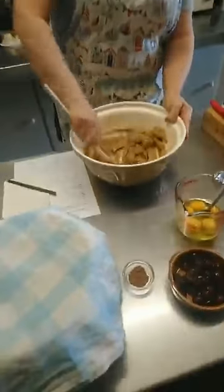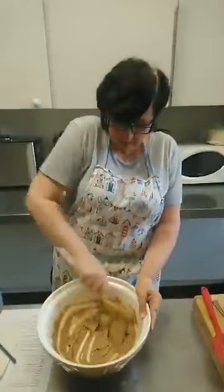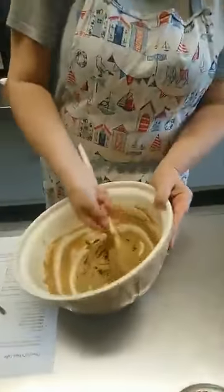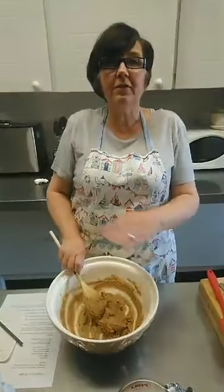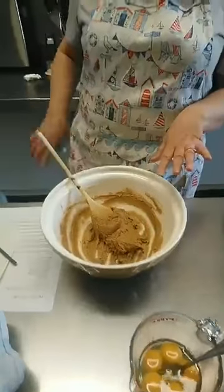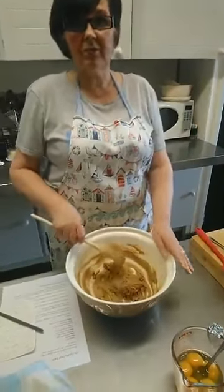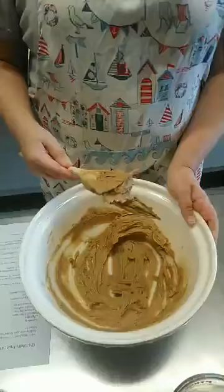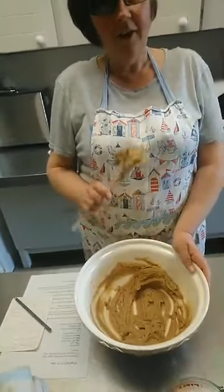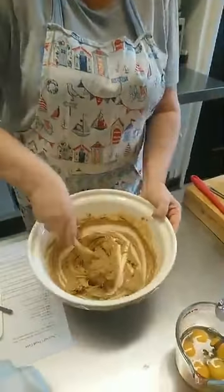We have 225 grams of soft butter. They can have the recipe if they want — just email us at relax@heathlifthouse.co.uk. We've also got 170 grams of dark brown sugar in here, and I've just been beating this in the old-fashioned wartime style with a wooden spoon. Once it changes colour — it goes from quite dark brown to this lighter brown — that's when you know it's ready to add your eggs.